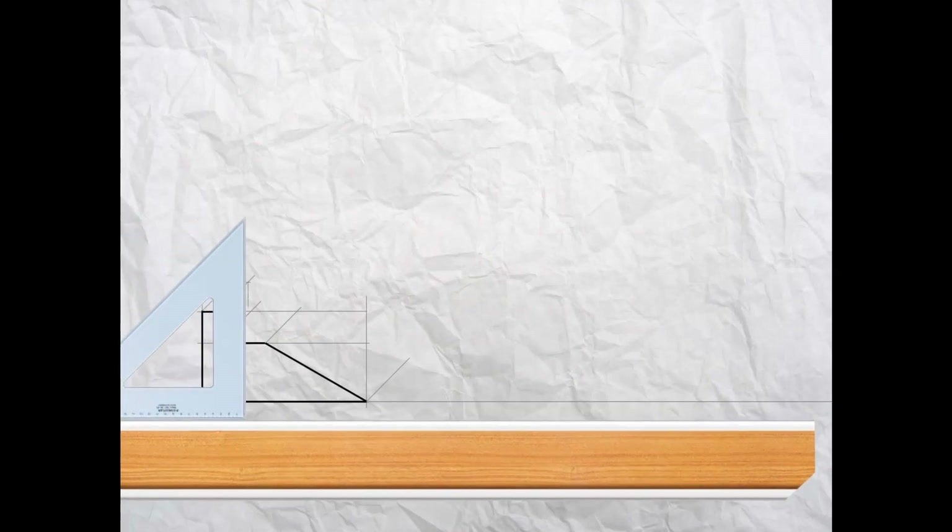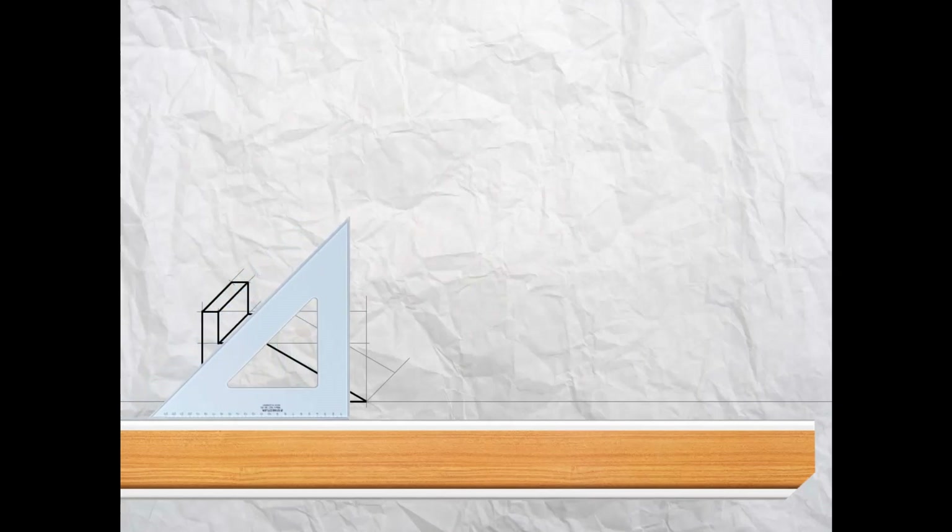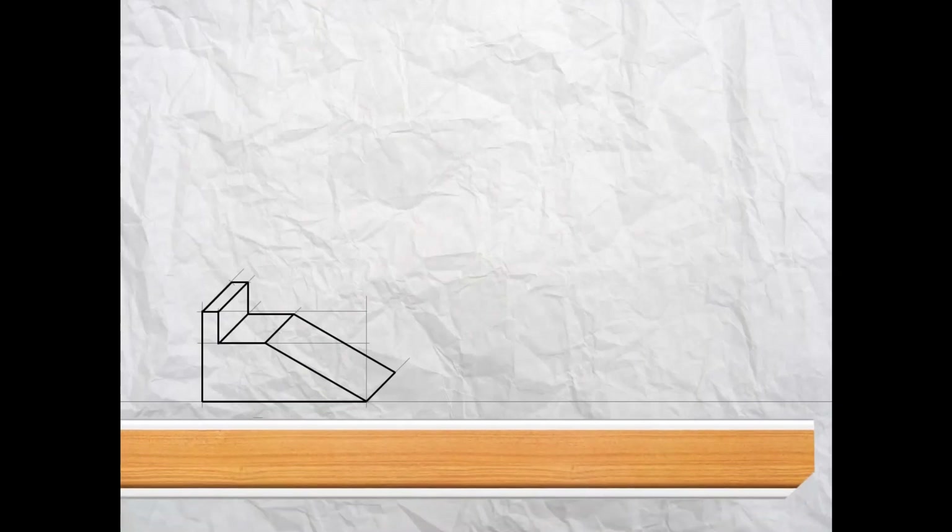With your T-square, project horizontally along, then using your set square and T-square project down again following the front of the shape, project horizontally across, and in the same way as you did for the front line use your 30-degree set square to complete the drawing. Darken in all the outlines to separate the final lines from the construction lines. Now name the view in the usual way: measure down from the baseline 10 millimeters, then a further 5 millimeters, project light construction lines on those two marks, and in between those lines write 'OBLIQUE' in block capital letters.